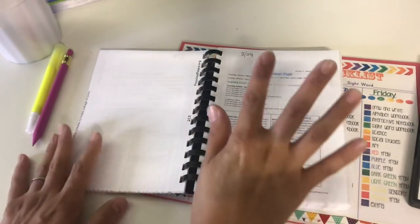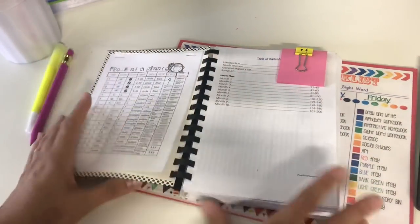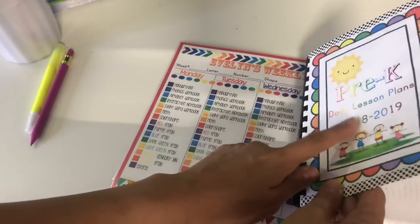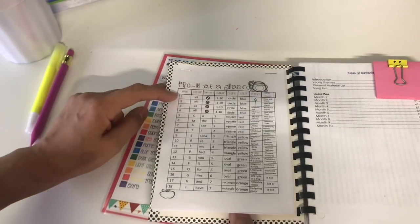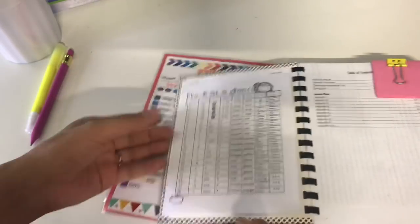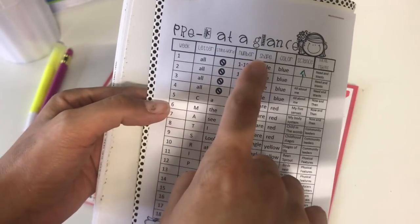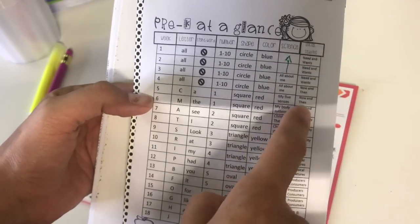The lesson plan categories include: let's move, fine motor, writing and reading, math and science, creative art, sensory, dramatic play, snack, and the printables you're going to be using for that day. I also added my scope-at-a-glance sheets at the back of the front cover — two sheets covering week 1 through 18 and week 19 through 36 — which gives me an idea of what letter, sight word, number, shape, color, science, and social studies we're covering.